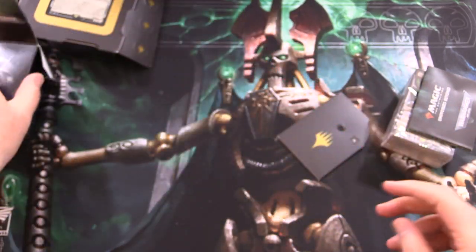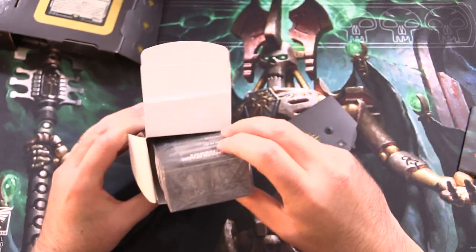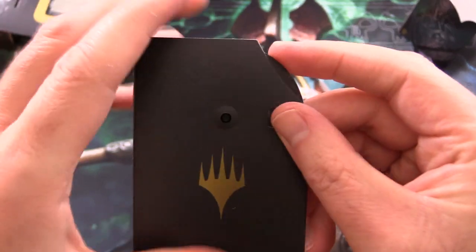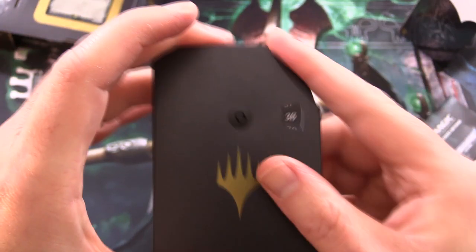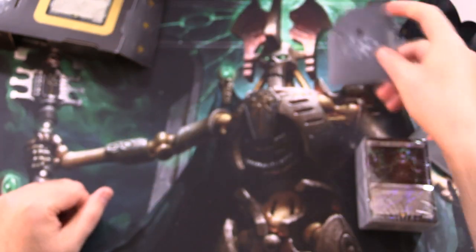And here is our deck box — that's also shiny. Nice and Necron on the back there. That is fantastic. And yes, you could fit the cards in here sleeved. The life counter goes up to 40, and then counting down on the other side.